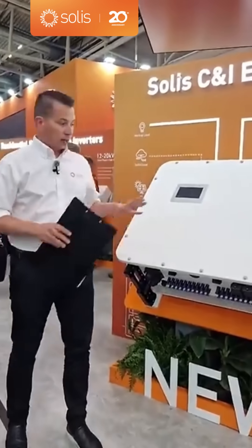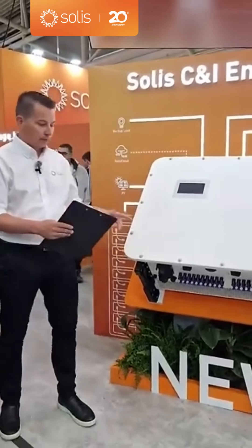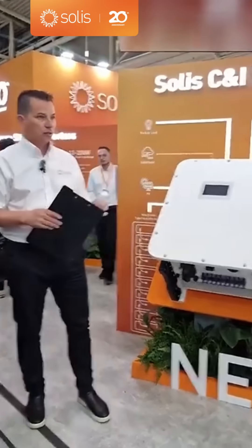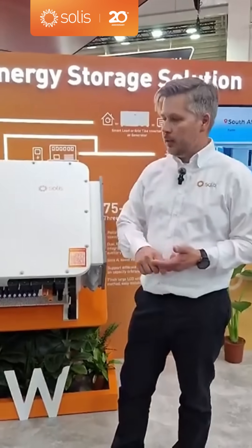A lot of our customers want to know exactly what scenario they would use the 125K in. It can also parallel, so up to 750 kilowatts of charge, discharge, and backup. For applications, we see farms, data centers or service centers where you have critical loads that need power. We see water purifying stations — again, for water that needs to be purified. If you have power outage issues — like we had in Spain — critical loads need power. If a server goes down, it takes at least a couple of hours to get it back up, and that is not good for business.